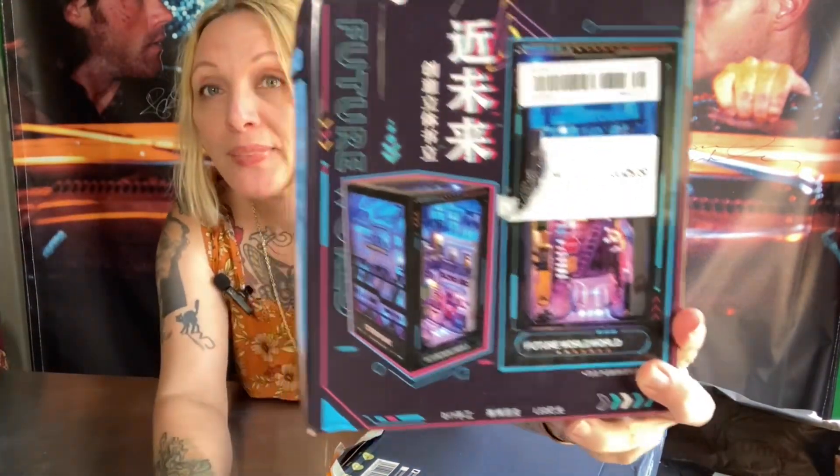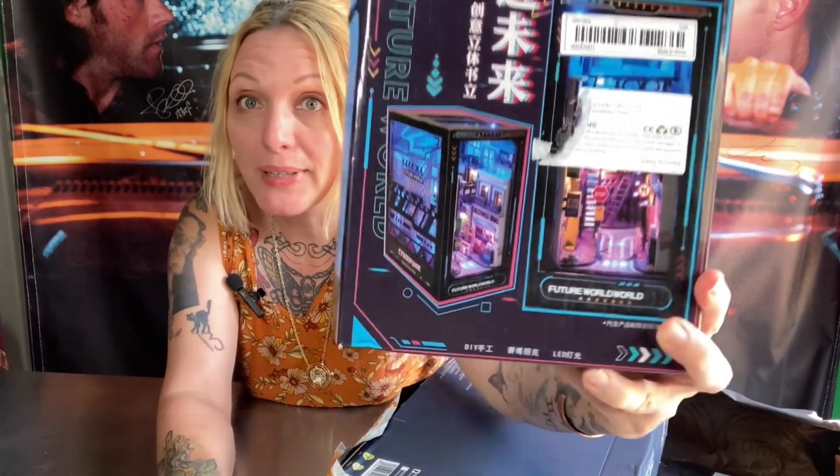This one I'm a little worried about — the box is a little smushed on the edge. I got this one because I thought it would look really cool in my son's bedroom. It's got a big sticker on the front — that's too bad, I wonder if I can pull it off. This is what's called a book nook; I haven't made any book nooks yet but I've really wanted to. It's called Future World and it almost looks like a computer tower.